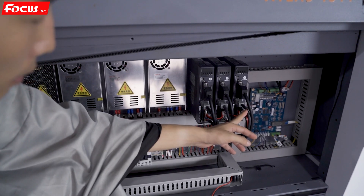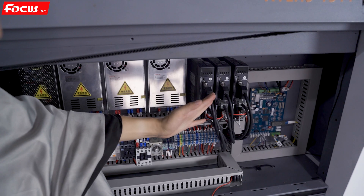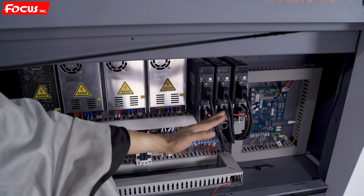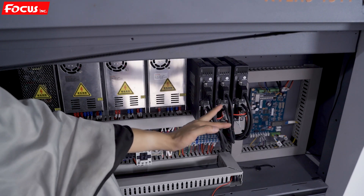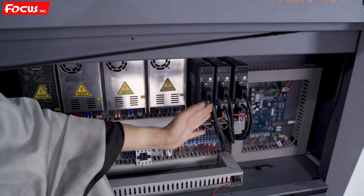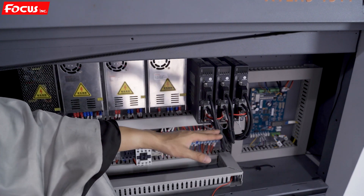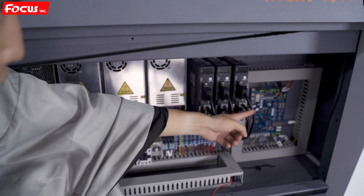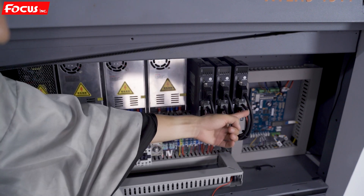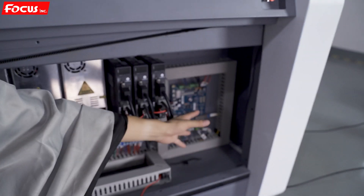Here are two or three motor drivers: one for the X-axis motor driver, one for the Y-axis motor driver, and one for the rotary device motor driver — so totally three motor drivers. The number depends on your configuration. If you bought the rotary device you will have three motor drivers; if not, you only have two. The Z motor driver is installed at the rear inside. On the right side is the main board for the system.